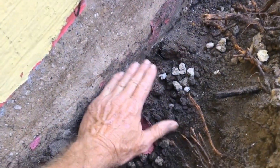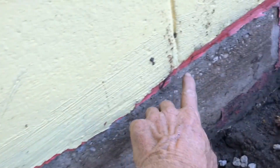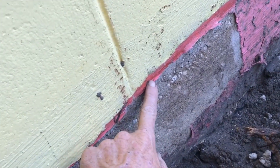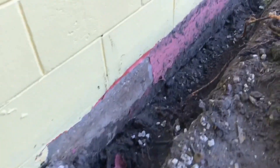Your footer pipe is going to sit here, which is below the floor. You can see here's the floor level right here — that's the bottom of the floor — and our footer pipe is going to sit below that. You have to be below the floor in order for your footer pipe to work.